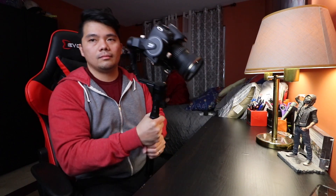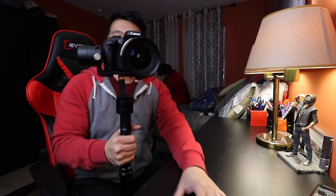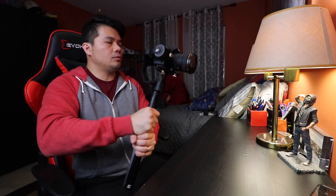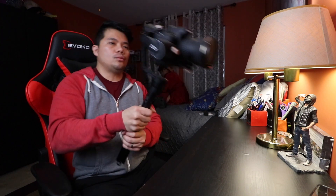It also has a selfie mode — if you press the mode button three times, it's going to do the selfie mode. Press it three times again to go back. There's another mode this gimbal is famous for called the touch angle mode. You press it twice and hold on the second press, and it goes into touch angle mode. Press it once to go back to pan follow mode.